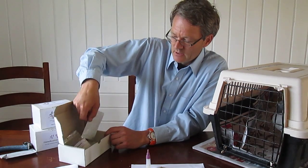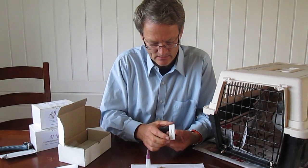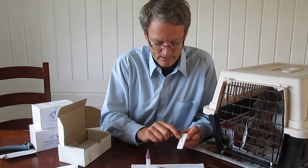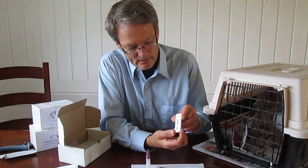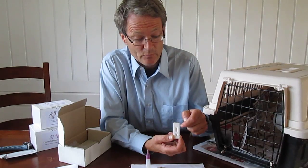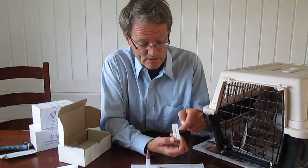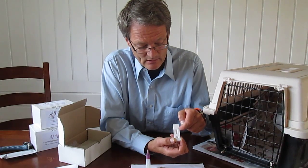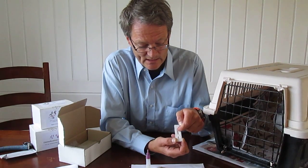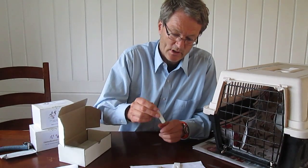Shake it so it all gets mixed. Then we have this small test strip, which consists of a round hole where we're going to put a bit of this liquid. There is a window with a tiny letter T — if the test is positive, meaning salmonella bacteria is present in the test material, we will get a stripe in the T area. If the test is functioning well, we will also get a stripe in the C area, where C stands for control.